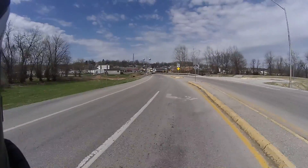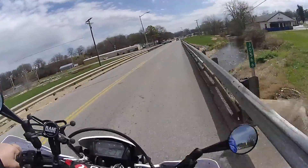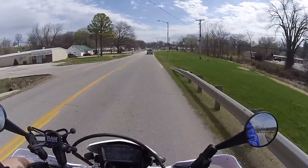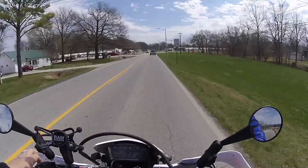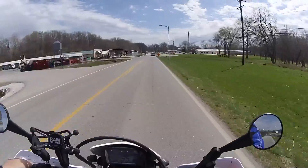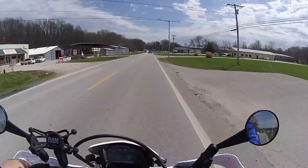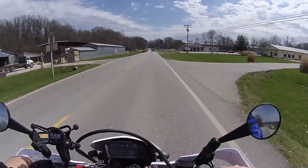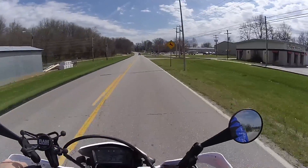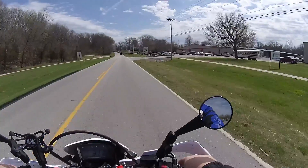I like the Drift cameras because they're low profile and they don't have the case that you have to put them in like the GoPro — they don't stick out near as far on the side of your head. Nothing wrong with GoPros, they are good cameras and they have a big name because they've been out there so long, but these Drift cameras are just as good if not better in my opinion. They're waterproof without having to have a case, though if you go real deep they do have a case you can put it in.